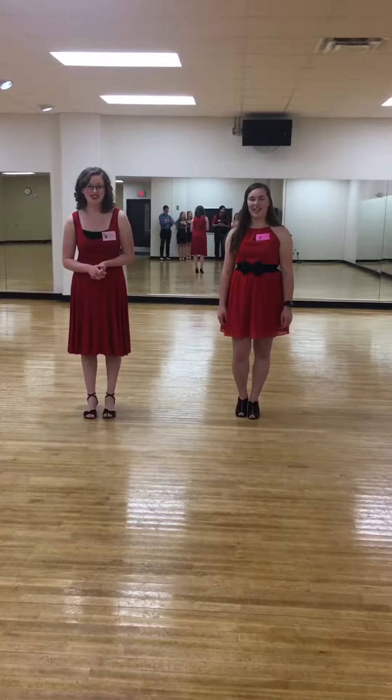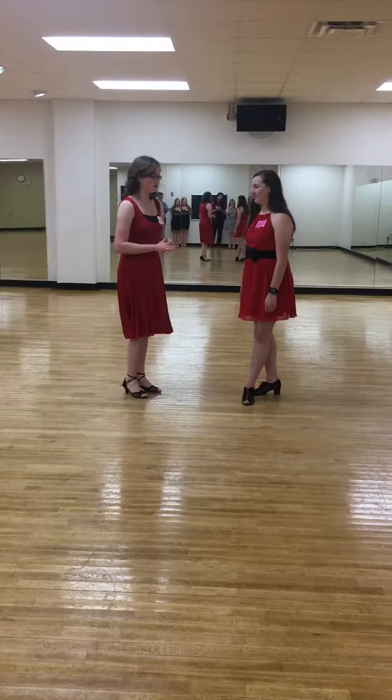Hi, I'm Brenna. And I'm Callie. And this is Two to Tango's beginner tango lesson. And I will be leading tonight. And we will begin with a basic.